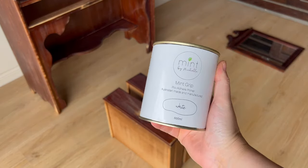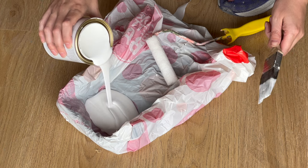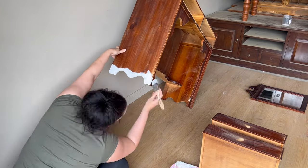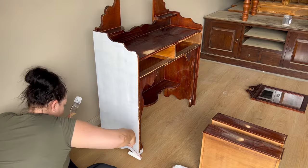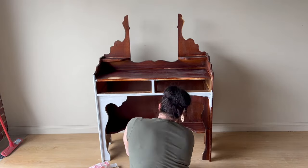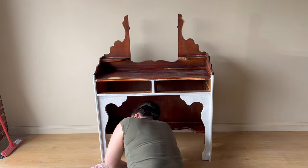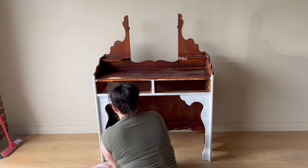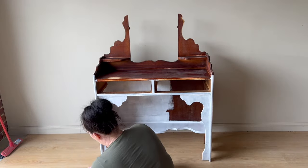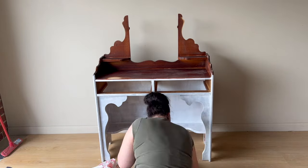Now it's finally time to paint. I grabbed my primer — today I'm using the Mint Grip by Mint by Michelle. It's linked down in the description; it's a new primer she's just recently released and it is amazing. Because this piece was so small, I decided to paint it all by hand, so I started applying the primer with a paintbrush and a mini roller. I often get asked why I don't spray all of my pieces. It really comes down to personal preference, but when a piece is really small, getting out the spray gun uses a lot of extra paint and takes extra time to get the finish correct. So I usually find it's just easier to use my paintbrush and roller on smaller pieces.